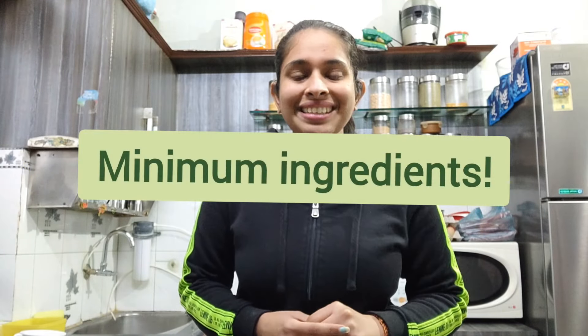Hello everyone, I am Muskan Modgil and welcome back to my YouTube channel, or specifically my kitchen. This video is very different to the type of content I usually upload. I'll be sharing a very easy, very quick ramen recipe with minimum ingredients. So without any further delay, let's get started.